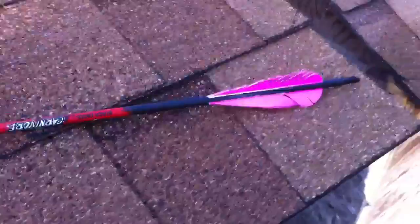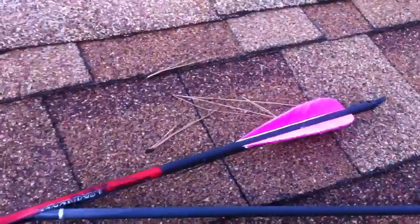Hey guys, this is Rip Fletching. I'm out shooting my bow doing a little target practice for the IBO world and I got a stinking Robin Hood, but I've never had one do this before. It's really kind of cool.